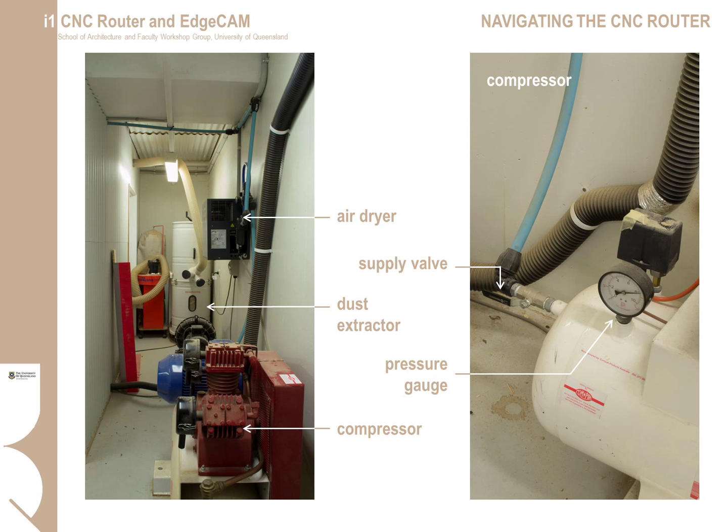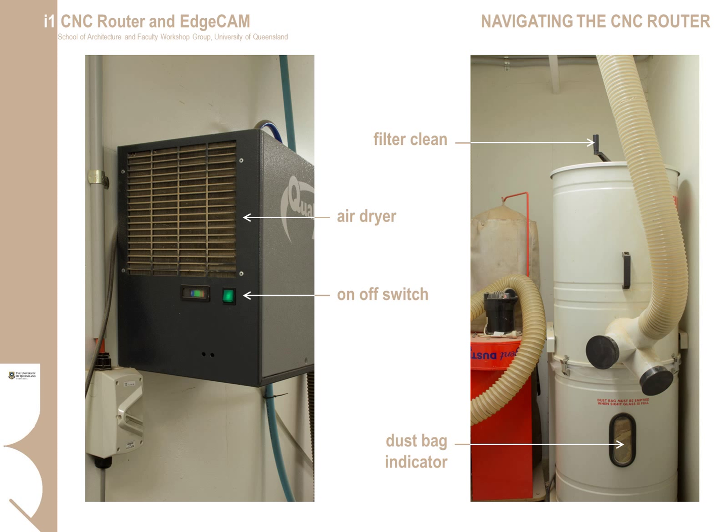The plant room contains the compressor for the air supply, the air dryer, the CNC table vacuum, and the dust extractor. For air supply troubleshooting, check that the compressor is on and the supply has not been switched off. The pressure gauge should sit around 8, and the gate valve should be in a horizontal position for proper airflow. The air dryer removes water from the compressed air — water can damage bearings and moving parts. The illuminated green switch should be on with the indicator registering green. The dust extraction should be monitored during multiple cuts — once the glass indicator window is obscured by dust, the bag should be changed.